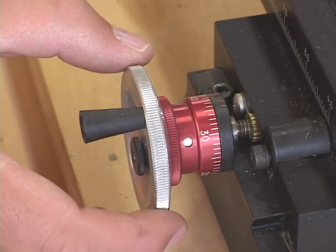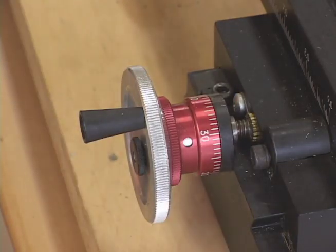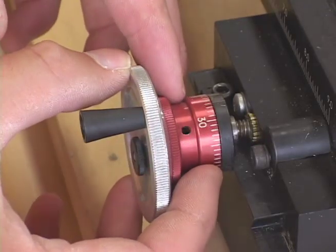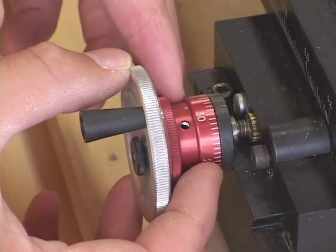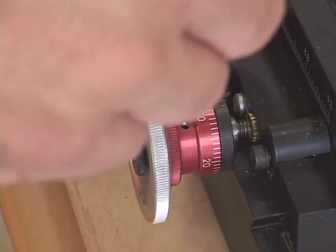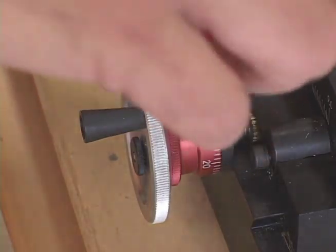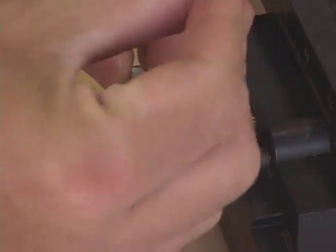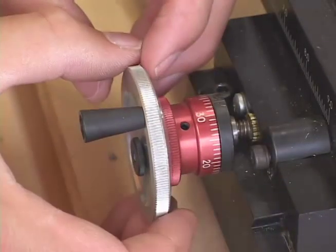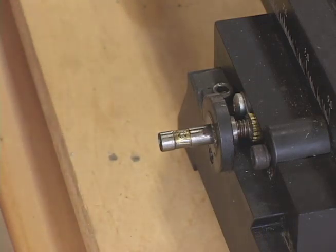The next step is to remove the hand wheels. I have zero-adjusting hand wheels, and there's a little allen screw in here. We need to just rotate the zero-adjusting hand wheels until you see a little hole - that's where the allen screw is. This is a 3/32-inch allen wrench. We loosen it - it won't come out, you just need to loosen it - and then you can slide it off the little axle there.